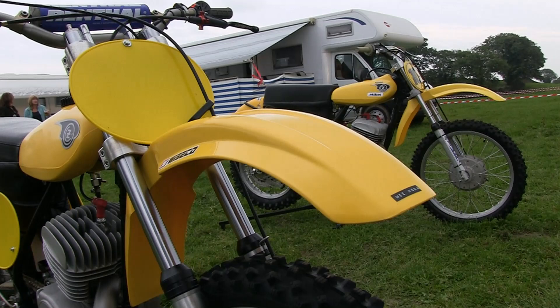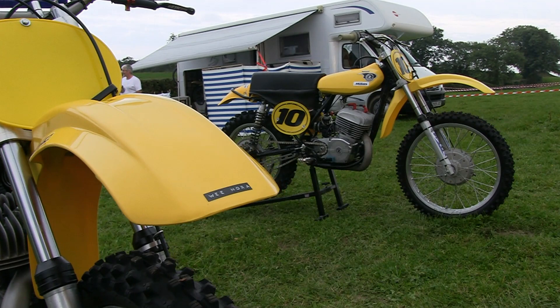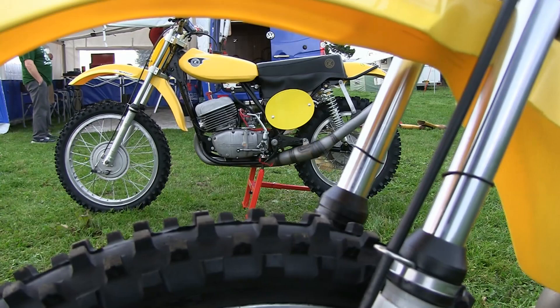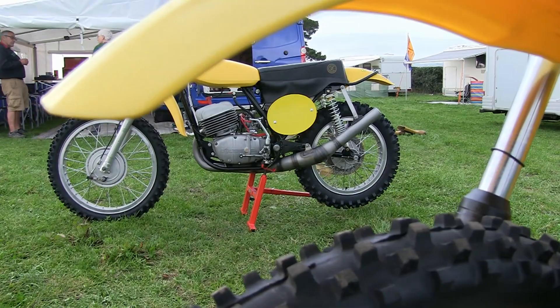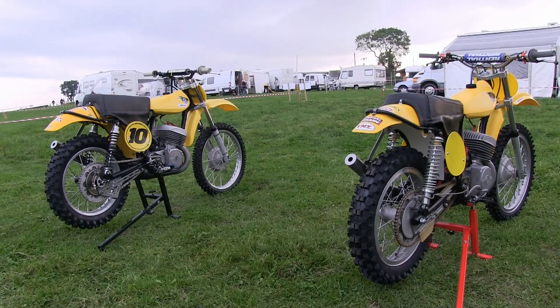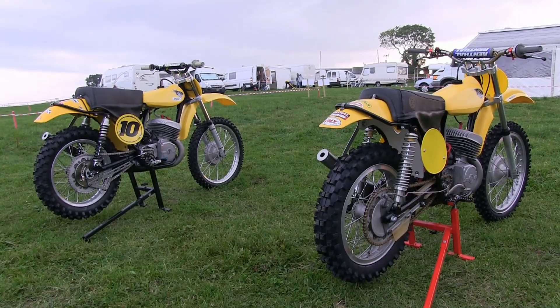The forks are conventional CZ items although new billet alloy CNC machined triple clamps and bar risers have been fitted to suit the rider's height and riding style. Since these video clips were shot back in 2016, both bikes have undergone yet more modernization, but that's the thing with these older CZs nowadays — you can morph your old classic into whatever takes your fancy as there are so many different parts available to improve on the original design.